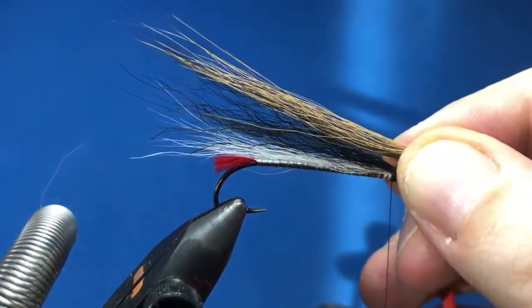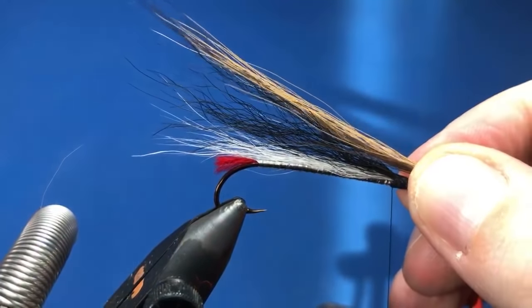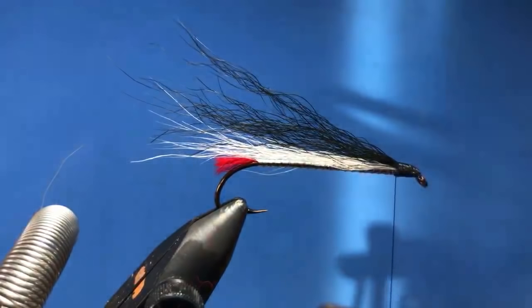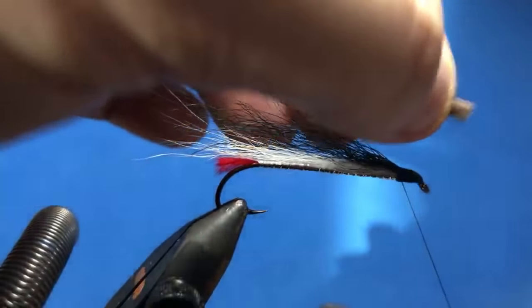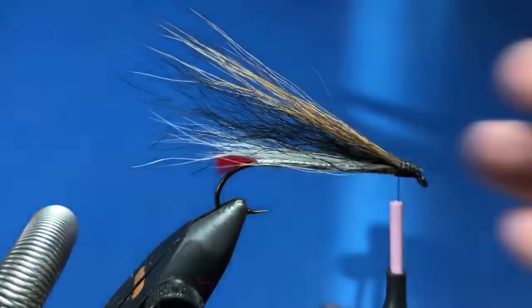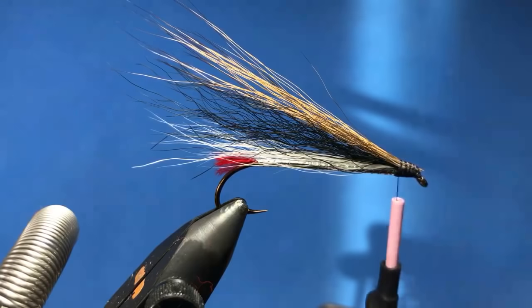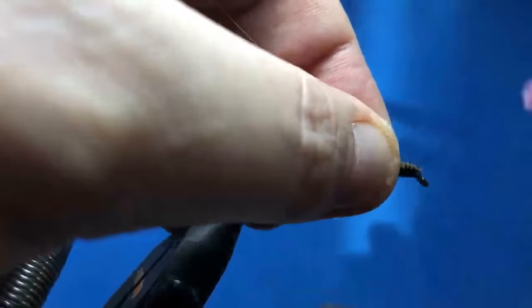So when I learned to tie flies, the internet was a thing but it was a pretty young thing, and YouTube wasn't around at that time. But there were a few fly tying sites — Global Fly Fisher was around, I think they've been around probably the longest. Fly Anglers Online was a thing. Virtual Fly Box was one of the ones I learned to tie on as well. But definitely YouTube has changed the game for fly tying in a big way.